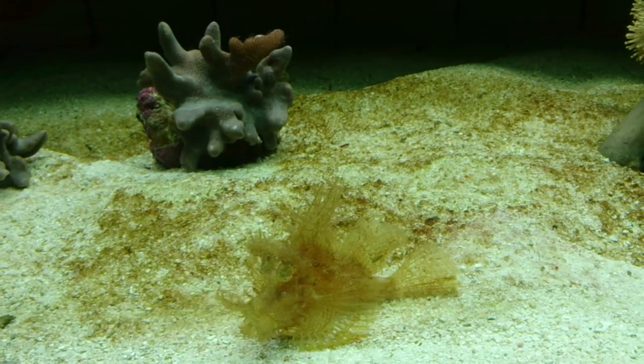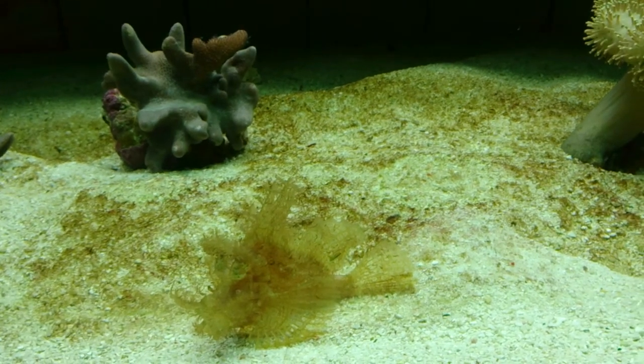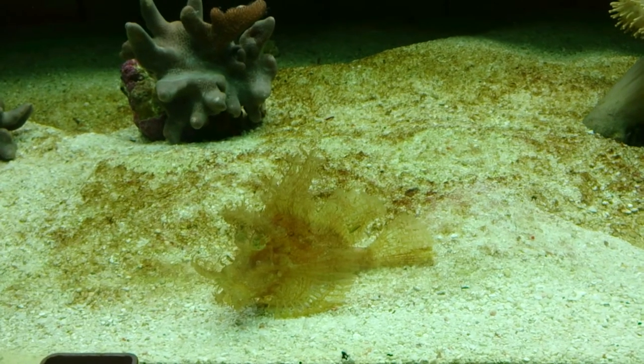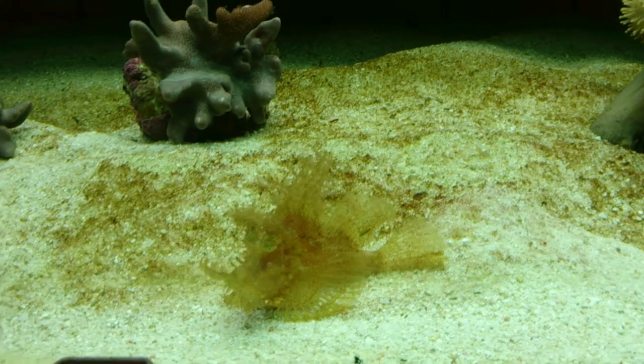What they do is they blend on the bottom and they're an ambush predator. If anything comes near them that fits in their mouth — about the size of them — they will snap it and eat it.